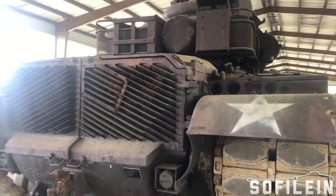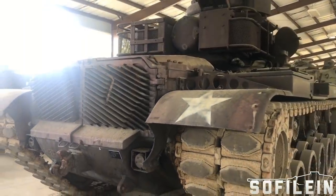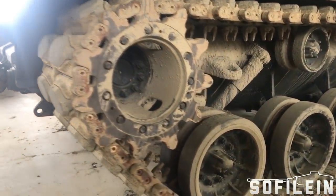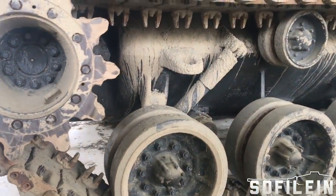To engage armor further out it could use the XM-13 ATGM. The whole system was known as the Combat Vehicle Weapon System Shillelagh, although eventually only the missile itself would end up with the name.